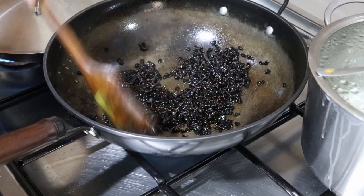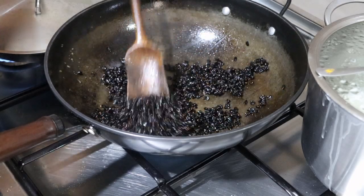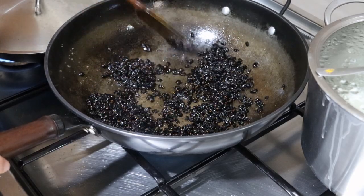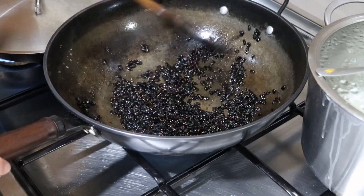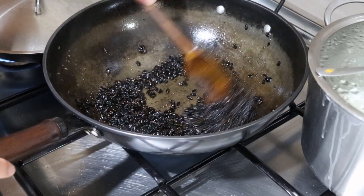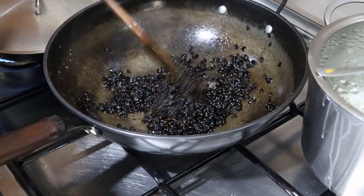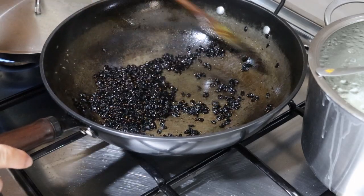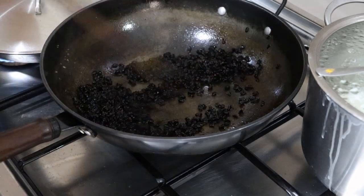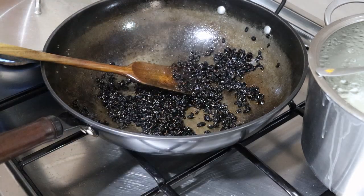I'm going to put the barberries off to the side to use when we're ready to put everything together. Next up, I will mix a portion of the rice with the saffron water I set up earlier to make the wonderful yellow color, and we'll set that aside also.